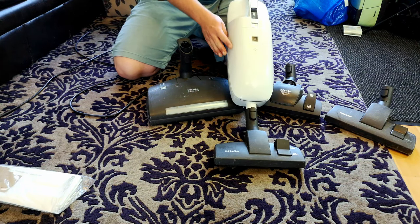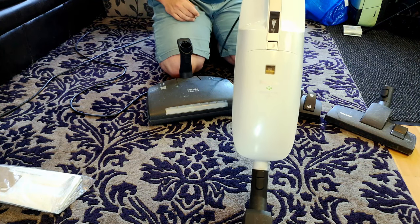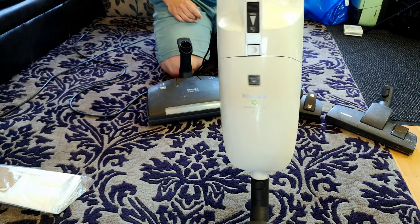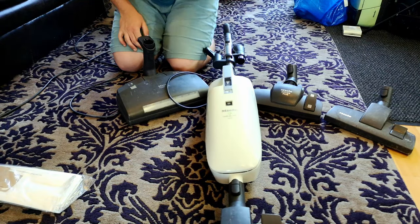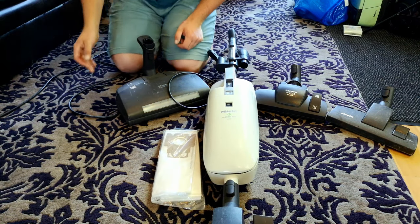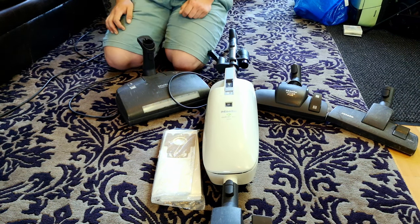Thank you Mr. James for letting us experience this one and giving it a well-needed wash out. It is now very, very nice indeed, with all signs of its previous dust and carbon dust life removed. And it now is a Miele Medicare Mini once more. Have you ever had one of these, or one of these style of vacuums? Comment down below and do let me know. And until next time — we'll see you soon. Bye bye.